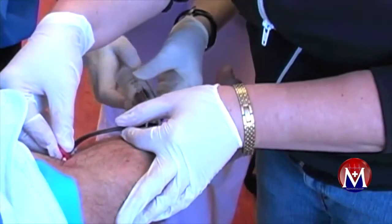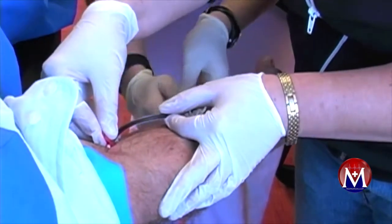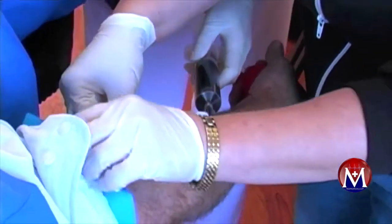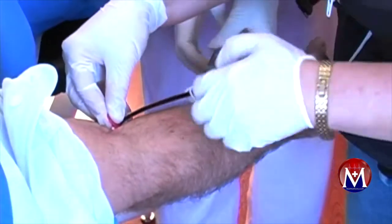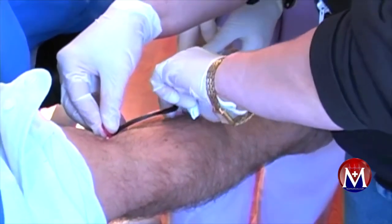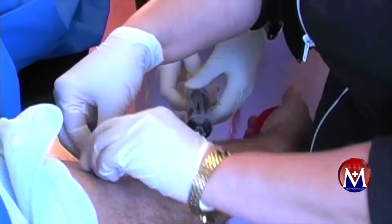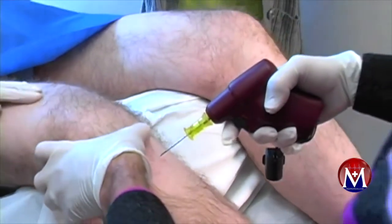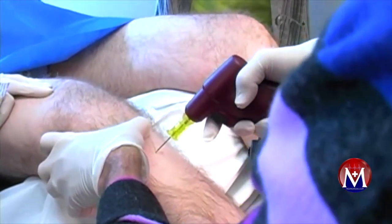What you're seeing here is me anesthetizing the knees. We're taking out some blood to combine with bone marrow concentrate, and then that bone marrow and whole blood is going to be concentrated by the Magellan centrifuge, which you'll see here. You can see me with the EZO drill.